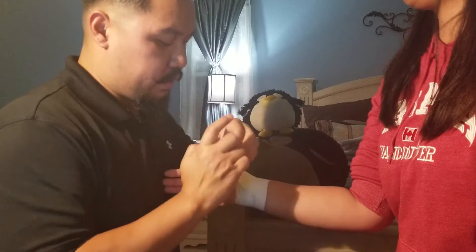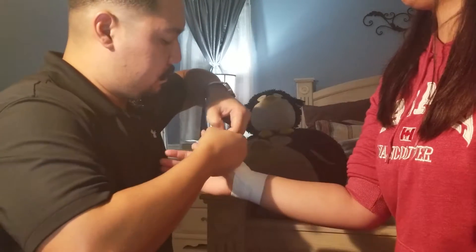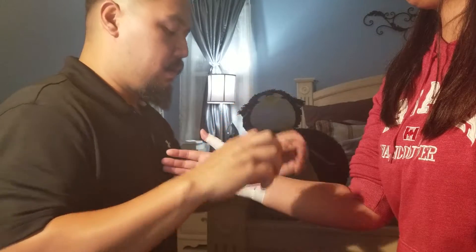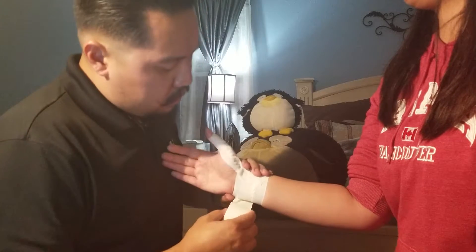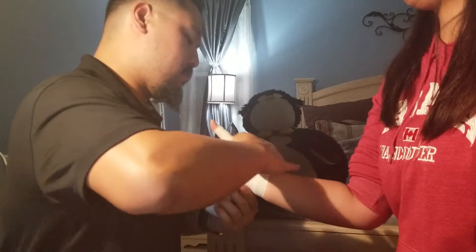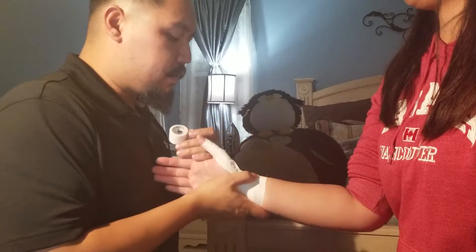Make sure those are on there nicely. You want to anchor distally and anchor again proximally. From here you want to perform three thumb spicas.